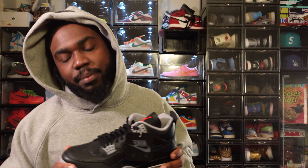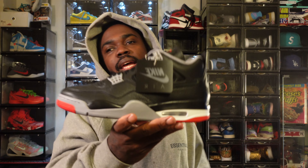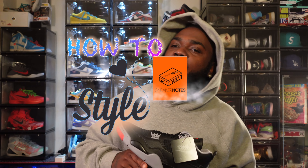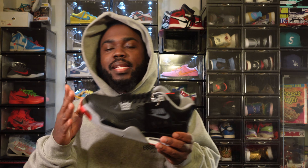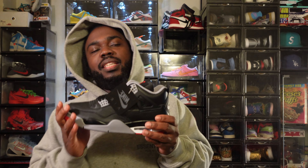They didn't restock, but for most of us that have them — and most of us making sure we get them when they do restock — I had to double back and do a how-to-style. Y'all know I love a bread colorway, but with the Jordan 4 Black Cement Threes it's even better because they add that granite. It is hit — the music — a lot of fire.